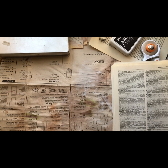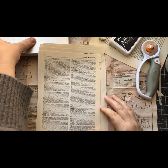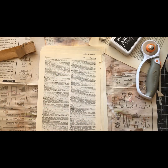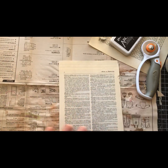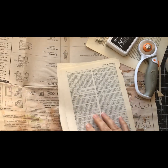I put my X-acto knife back in the container so I don't have to go looking for it later. My desk is a mess, but we're not painting so let's move the under-paper out of the way too.